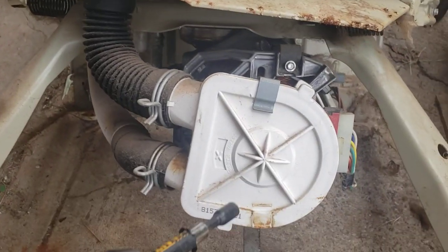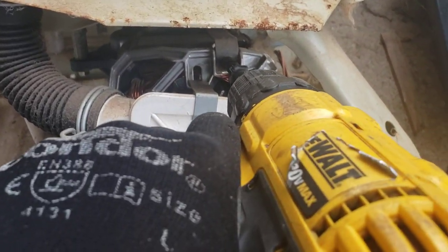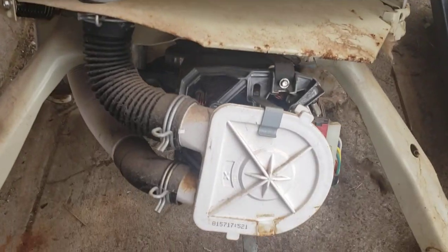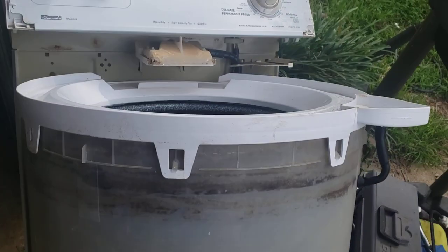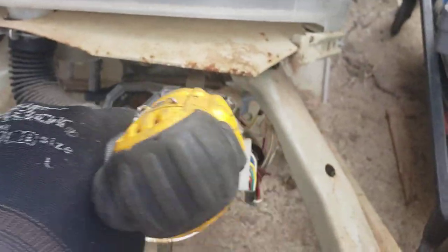Alright guys, I got the cabinet off. I'll include a link to my video on how to take these apart. This video is just a quick one for my flippers out there — showing guys who are aspiring to flip washers and dryers some of the action that we see. These direct drives are pretty simple most of the time, even simpler when you have your own parts.